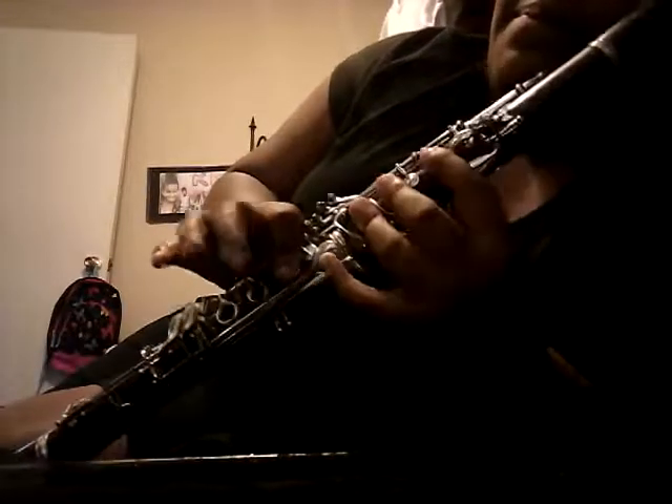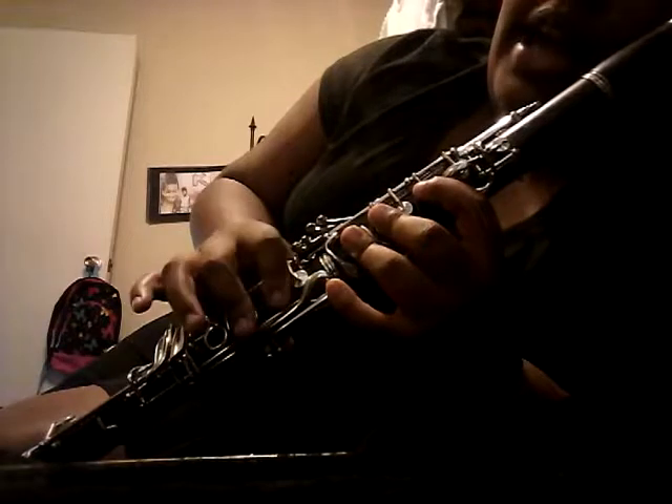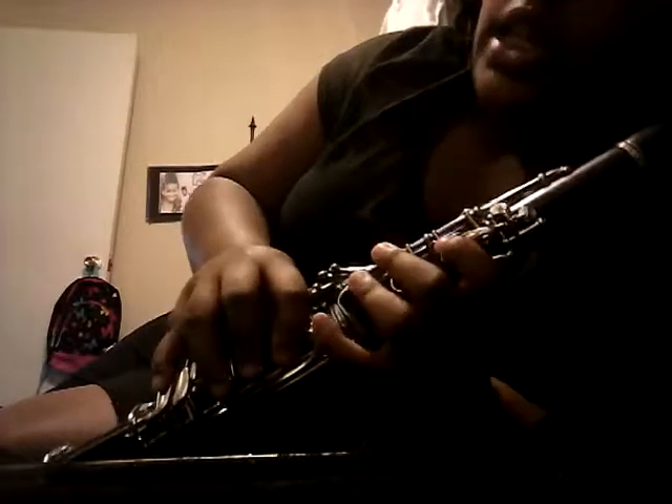Next, we're going to do B. This is B flat. B, A, G, F, and E. So here we go.